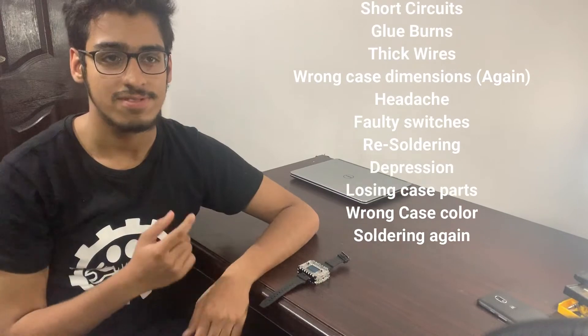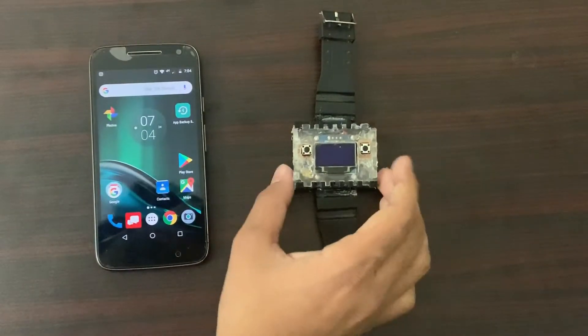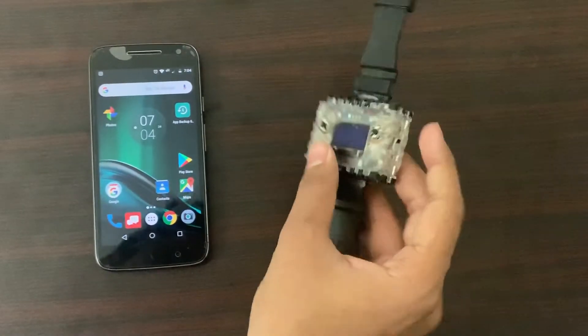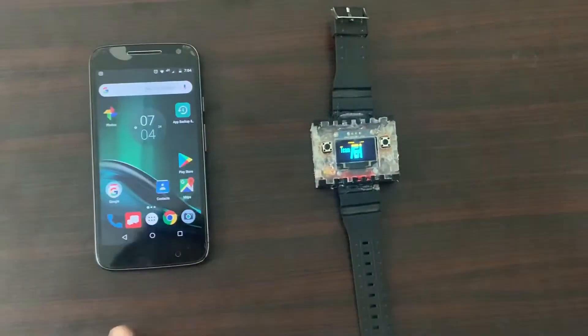If you are going to make it yourself, here's the list of problems that you might run into. The case is ready — we've got the charging pin over here, two buttons, and the main switch over here. And if you turn it around like this, it shows our logo because we made it.